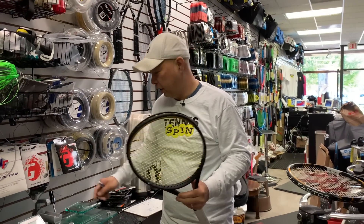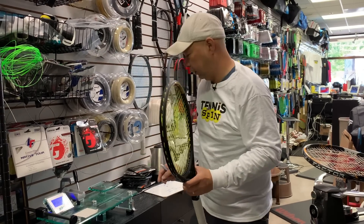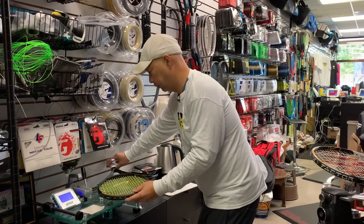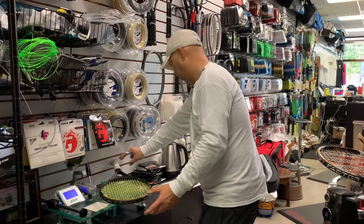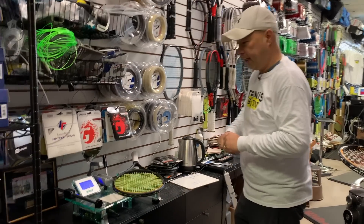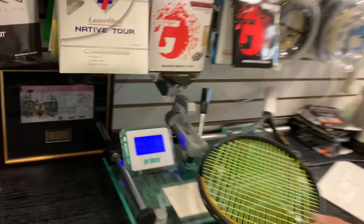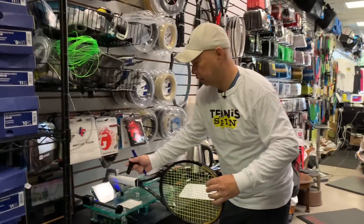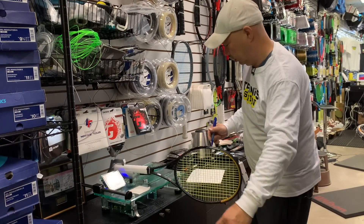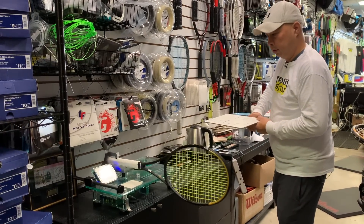At the RDC machine and scale, we're testing the new 102 first. The weight comes in at 328.5 grams, and the swing weight is 354.